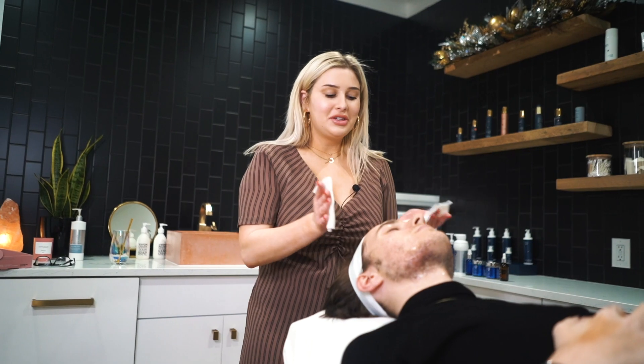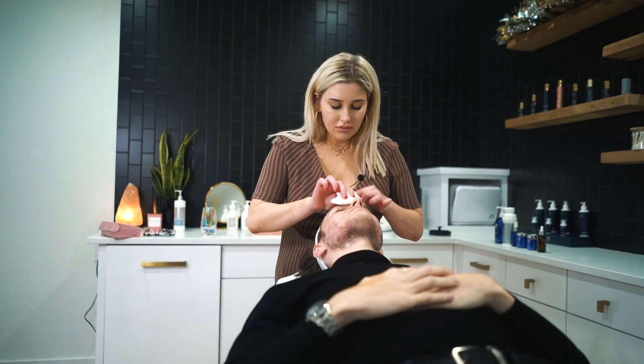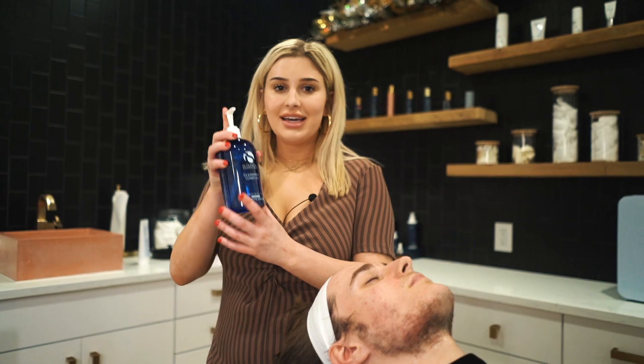Now I'm going to remove the warming honey cleanser and we're going to go in with a second cleanse to really make sure that we have everything off the skin. The second cleanse is the cleansing complex.